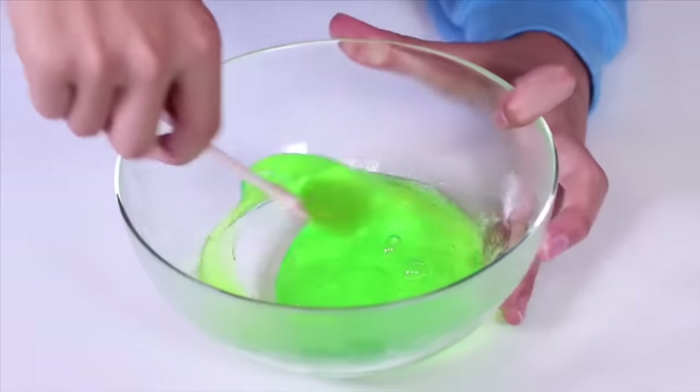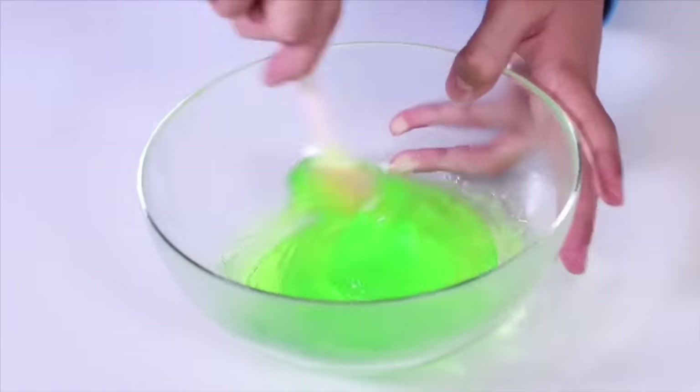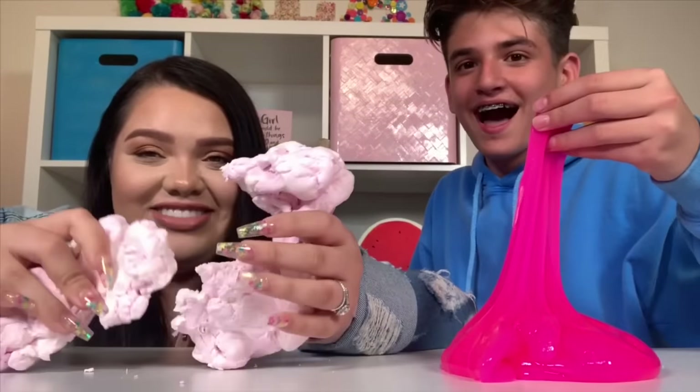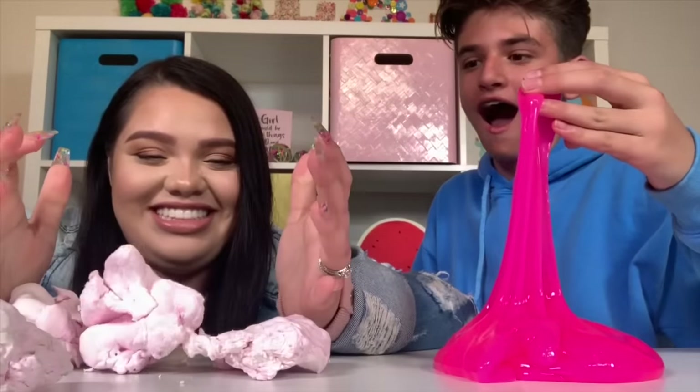Ooh wait, it's actually like the bottom of it is like slime. Wait, what the heck? That is so weird. Okay, I think it worked really well. Hey guys, it's me, JSHGOR.